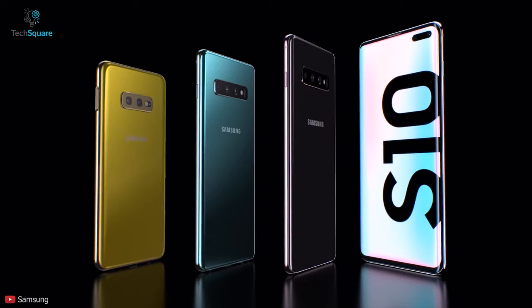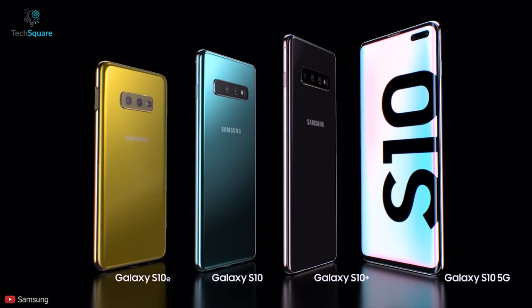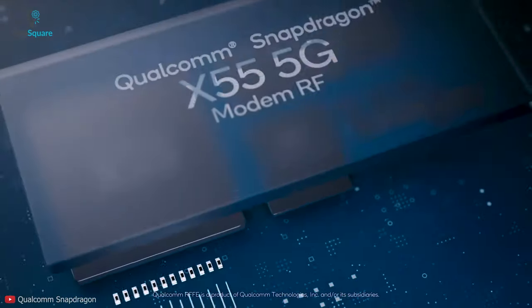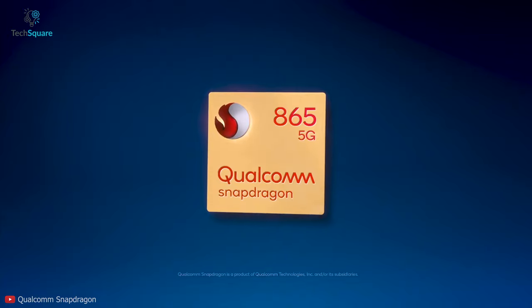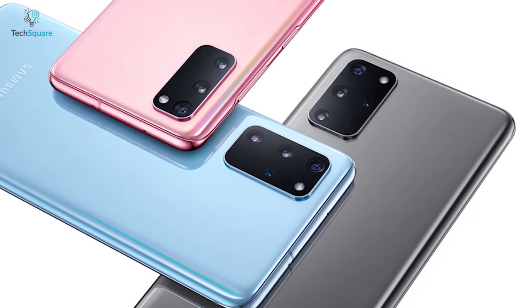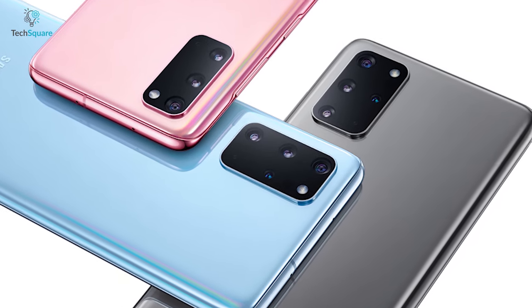Unlike last year, Samsung did not go for the Pro model, as most of the other companies followed. Instead, Samsung decided to go for a more premium Ultra version. All three versions will have 5G support, as they are equipped with Snapdragon 865, which integrates a 5G modem inside the chip. They are also available in a 4G version for non-5G markets.